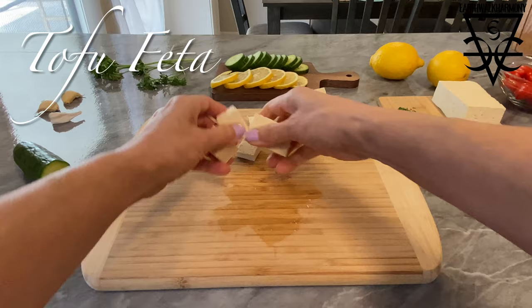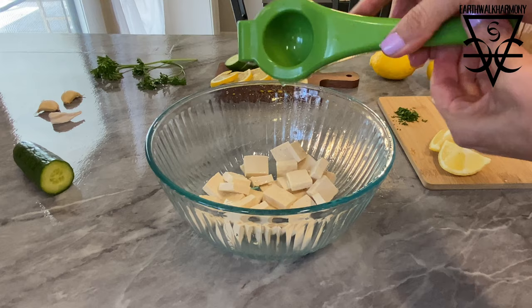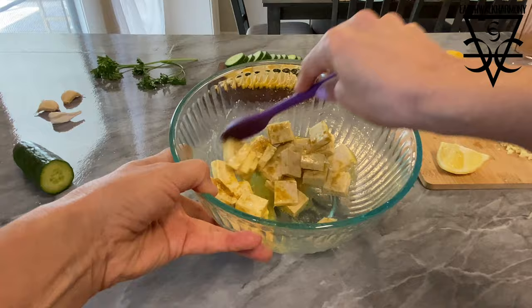Let's make some tofu feta. I'm cutting the tofu into flat rectangular wedges and then I'm going to add them to a mixing bowl. Cover them with some lemon juice, then add some olive oil, some sea salt, a tad bit of garlic, a lot of nutritional yeast for that cheesy flavor, and some more olive oil. Then just stir it around well to combine all the flavors and sprinkle with the fresh parsley.